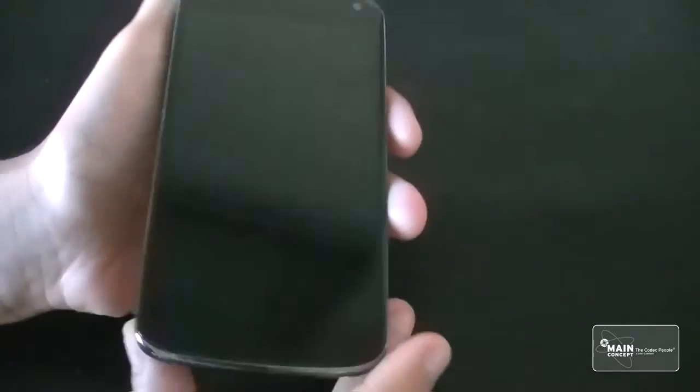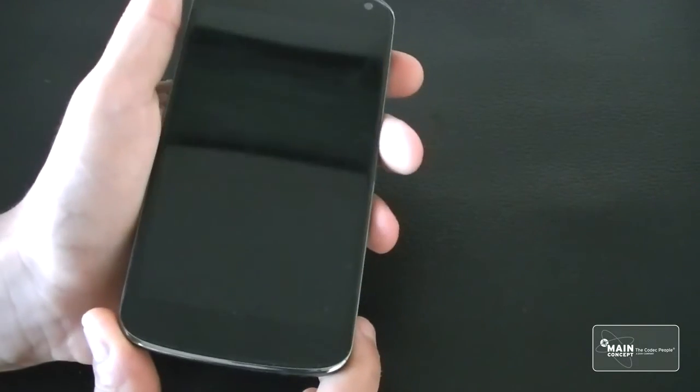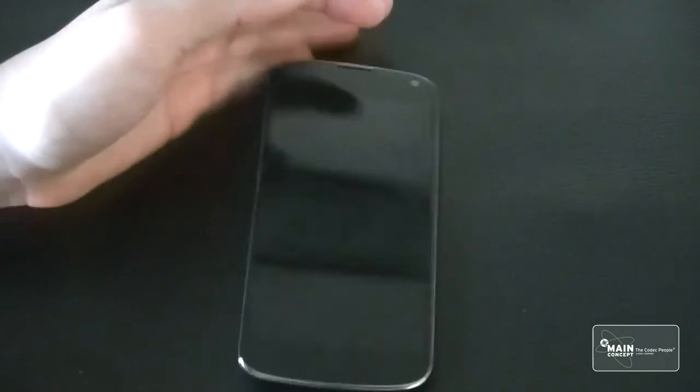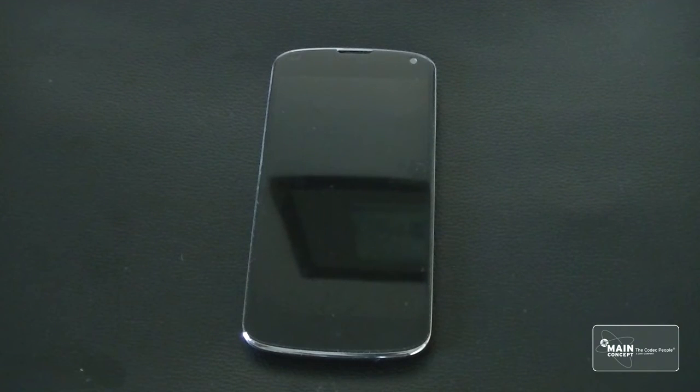Other than that, it's a great screen protector — doesn't affect the clarity, doesn't affect the sensitivity, has great cutouts, great customer service, and a lifetime warranty. I think it's a great buy. That was my quick review; I hope you guys liked it. Thanks for watching, peace out.